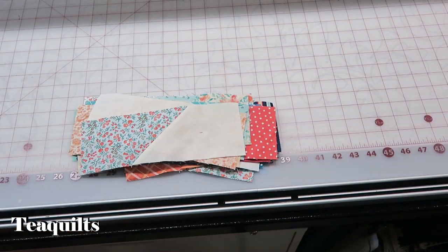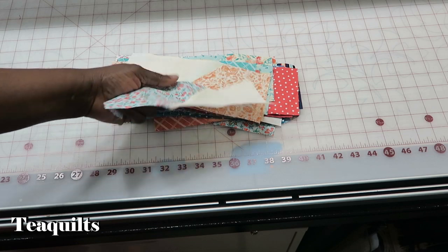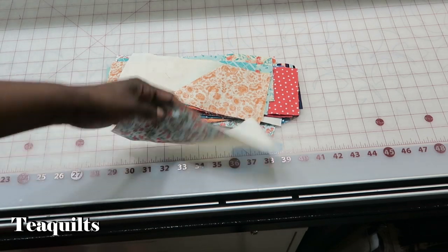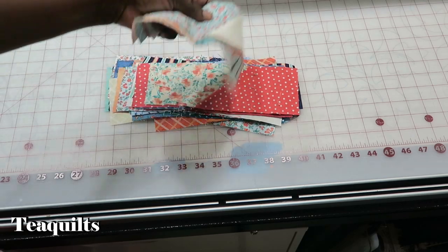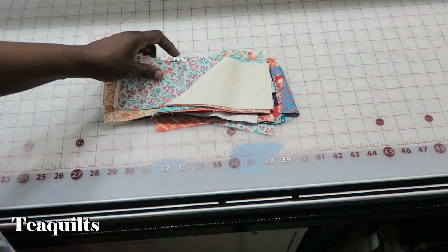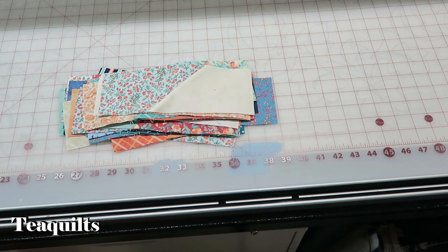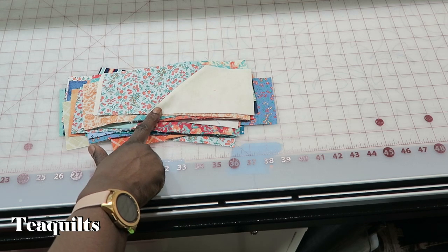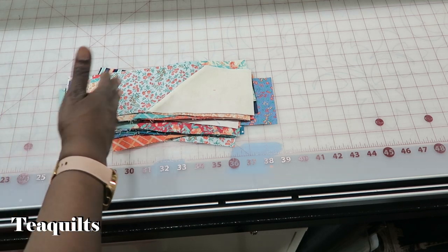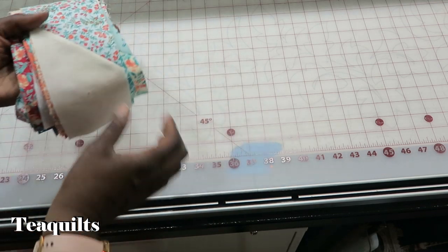I'm going to use eight of them per side. Once I cut those chisels out, I went ahead and started sewing them into pairs and just pressed the seam to one side — it really doesn't matter because none of the seams are going to match. So you're with me now where I'm going to my next step, which is sorting these into four different sets for the border so that I'm kind of moving my fabrics around the quilt.